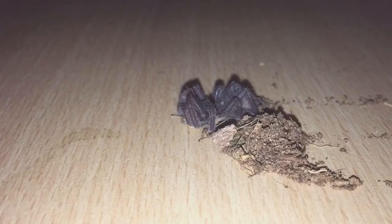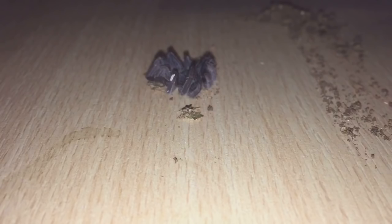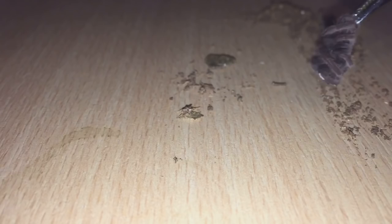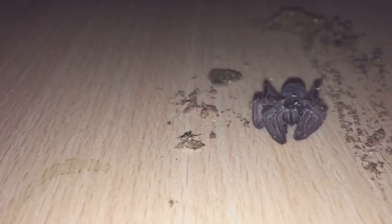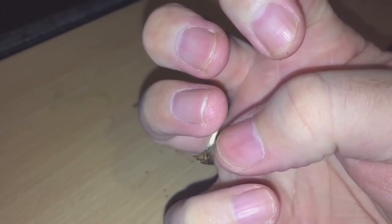I've taken it out of the enclosure and you can actually see it's in a death curl. This is what happens when tarantulas die - they actually curl up their legs, just like that. Like I said, it was perfectly fine a few days ago.